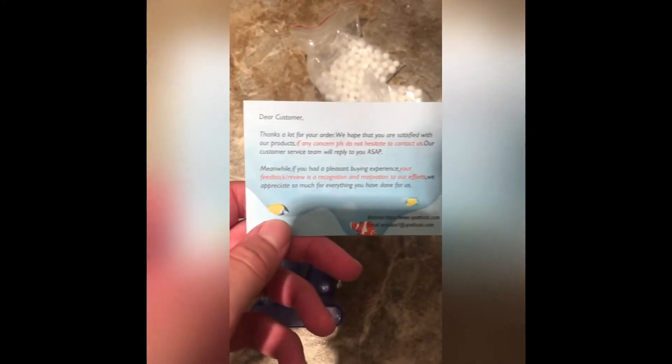The cool thing about this is it actually has a biomedia chamber, so you can build up a little bit of extra biomedia, or take it out and seed it — put it in a little net bag, put it in your main aquarium, and let it seed with bacteria.